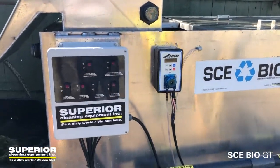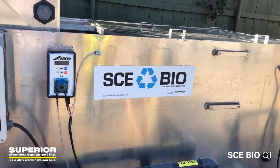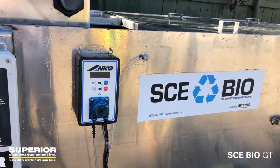Here we have a NEMA watertight control panel, and that's the micro injection pump right there, which is nice.